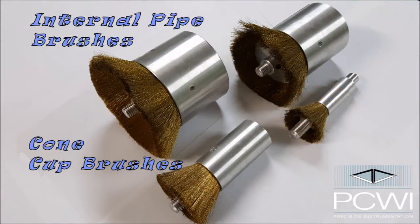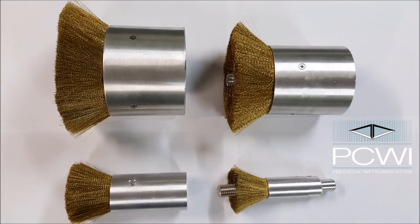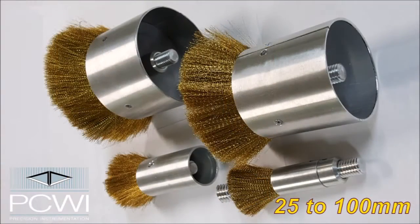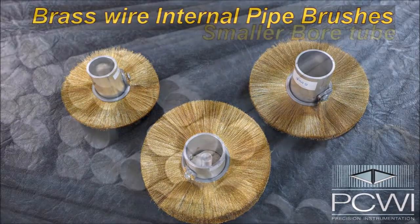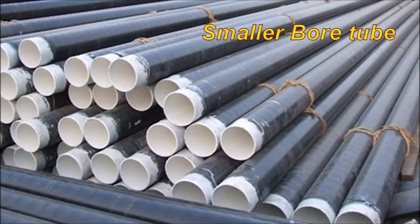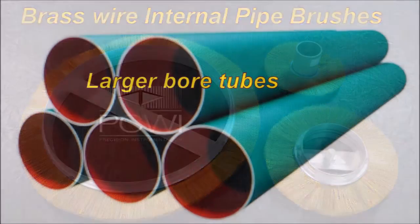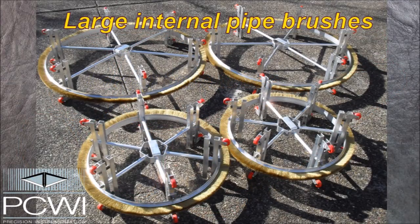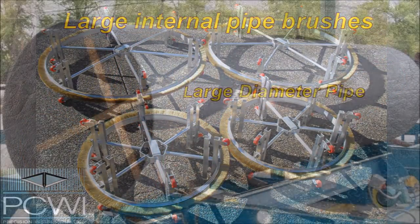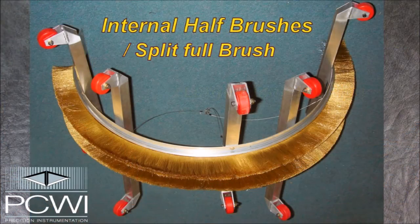Cone cup brushes are used mainly on small bore tubes up to 100mm. Disc brushes are used on medium sized pipe up to 300mm. Open disc brushes are used on larger bore tubes. Extremely large pipes use open brushes for the larger diameter pipe. These can be manufactured as split full circle brushes, or we can manufacture internal half brushes.